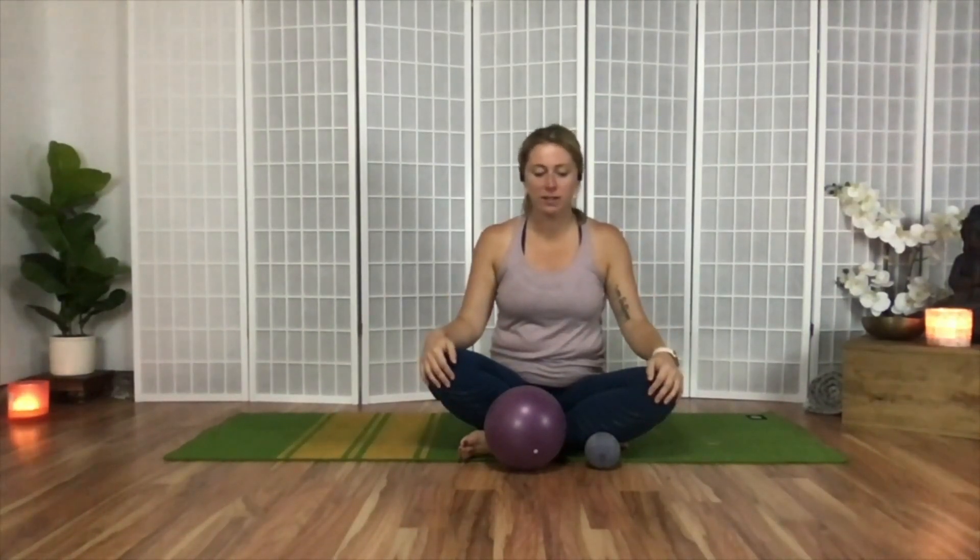Hi everybody, Alyssa Prettyman here, and this is a self-massage session for your quads. Your quads are those big meaty sets of muscles that run down the front of your legs. They can get sore when we bike and hike a lot, and they can also influence knee tweakiness and help with making our knees feel better.